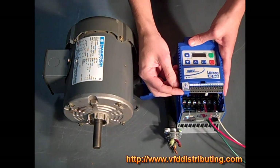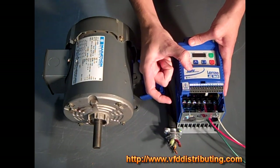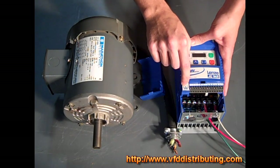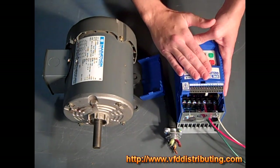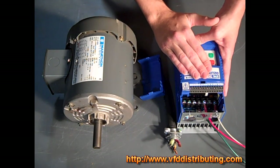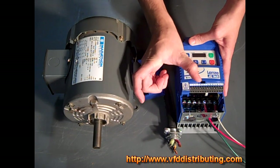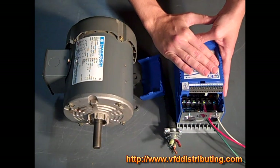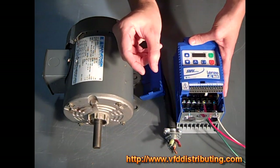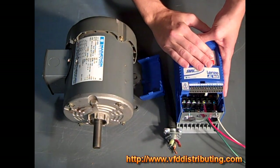It also has an option for an EPM module, which is a programmable module. You can buy a separate EPM programmer, duplicate your drive program, and then slip in the EPM module — a very useful tool if you have multiple drives on your line. You store your program for specific applications, and every time a drive goes bad, you can just flash that EPM module, stick it in a new drive, plug it right back into your line, and it'll be like a hot swap.